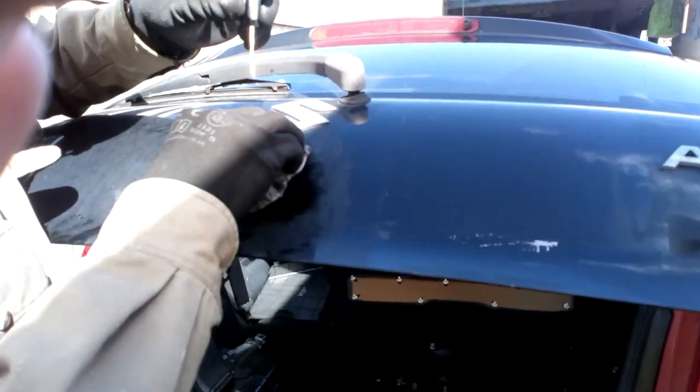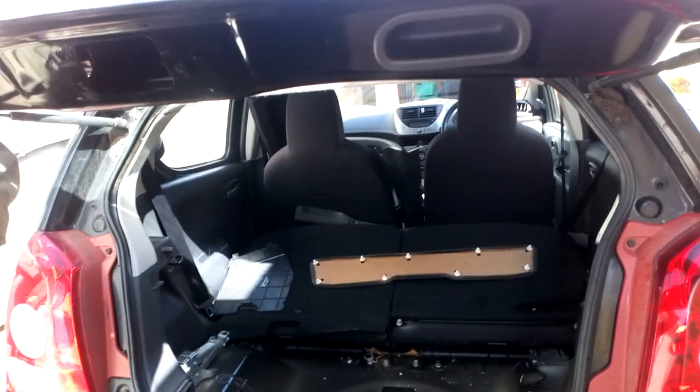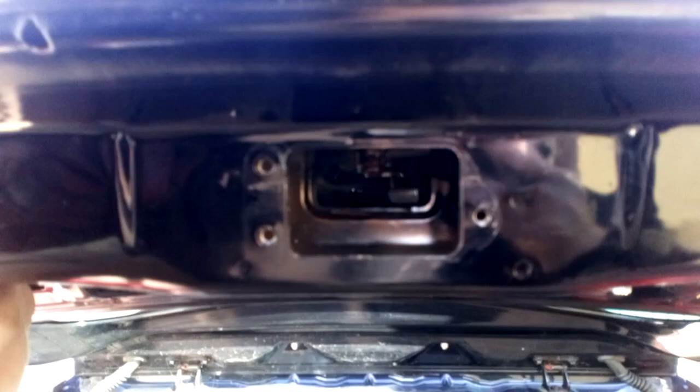Topped up some of my secret ingredients of lubrication — forty-seven spices or whatever — down the lock hole as well. That's giving us a good bit of action there.